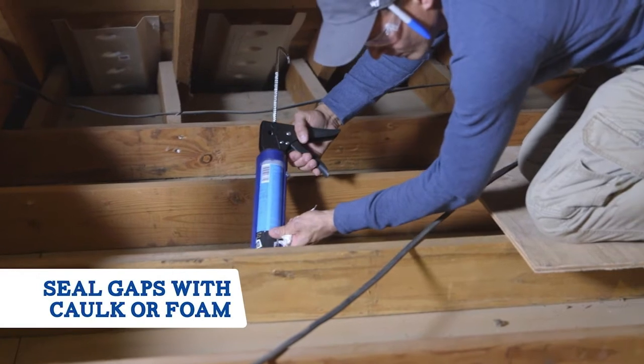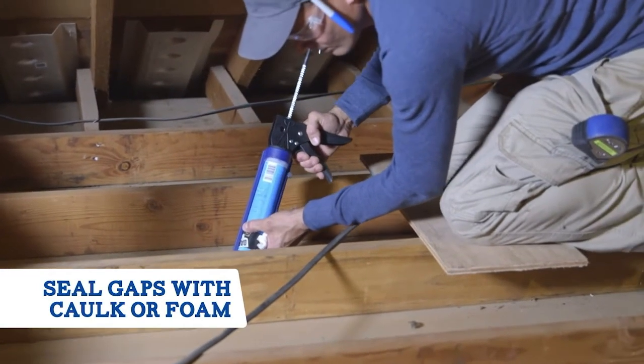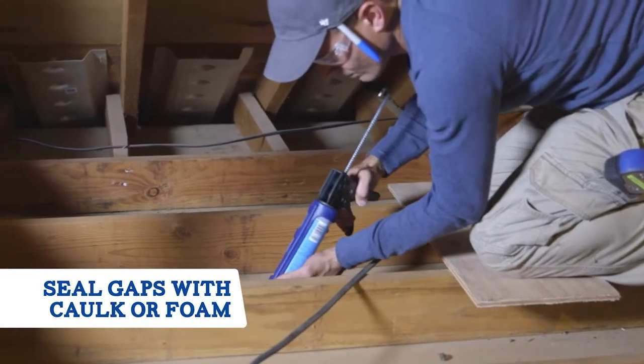Before we start insulating the attic from scratch, let's seal any air leaks with caulk for small gaps and foam for gaps up to three inches.